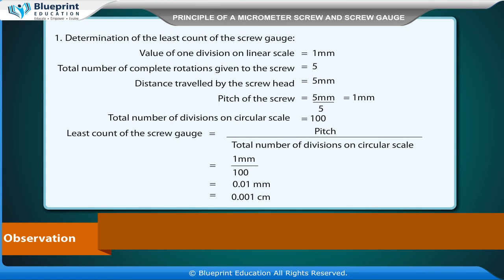Observation: Determination of the least count of the screw gauge. Value of one division on linear scale is equal to 1 mm. Total number of complete rotations given to the screw is equal to 5. Distance traveled by the screw head is equal to 5 mm. Pitch of the screw is equal to 5 mm divided by 5, which is equal to 1 mm.